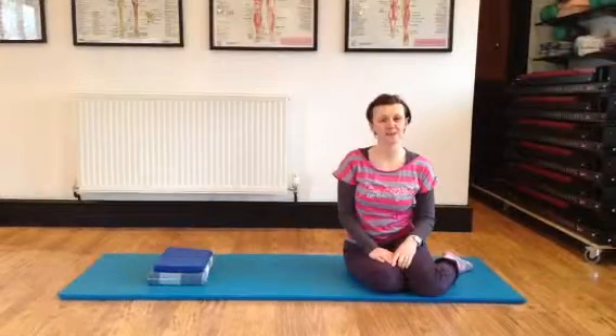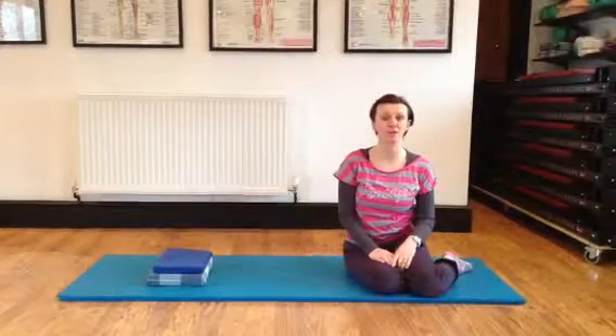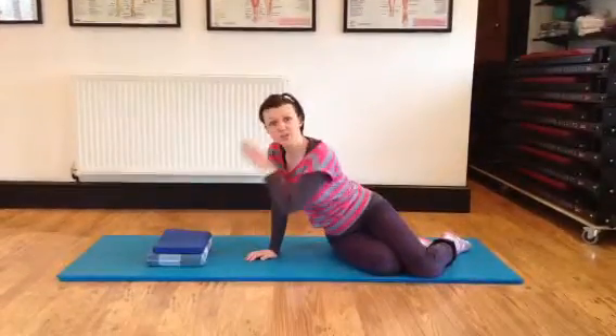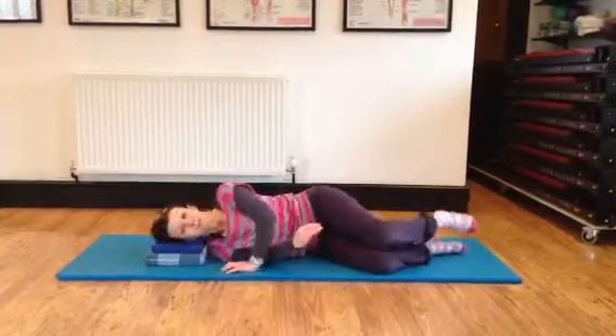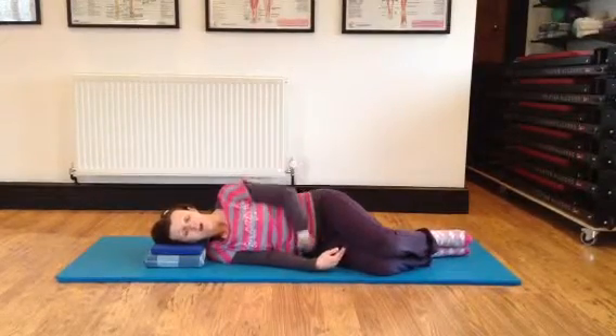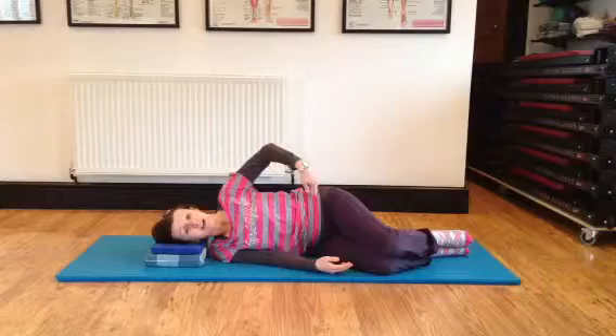Another exercise this week is sideline open door. We're going to start lying on the right side. You need a couple of cushions to support the head and neck. Legs are bent. Feel your spine nice and long, and the hip bend starts at a level.